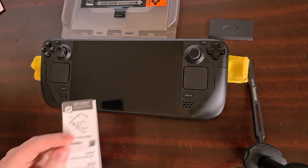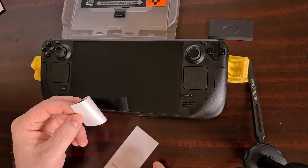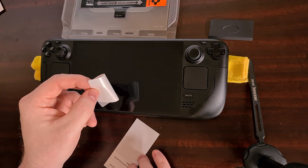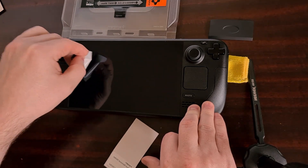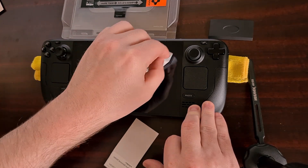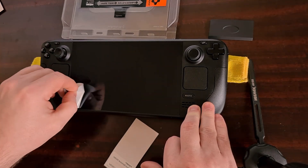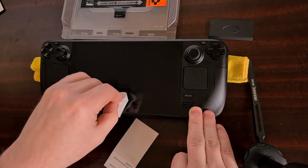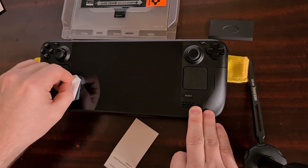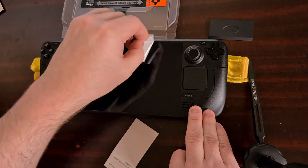Our next step is getting out the dust removal sticker. Take the sticker from the pad, fold it in half, and then do taps on the screen all the way across. This is what will help pick up any fabric, dust, or other particles that have landed on your Steam Deck since you cleaned and wiped it down.